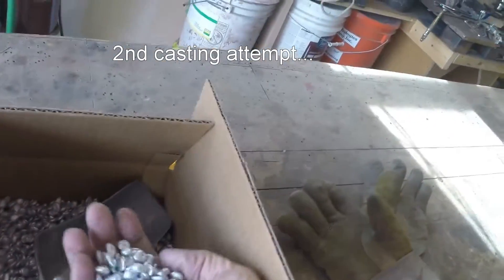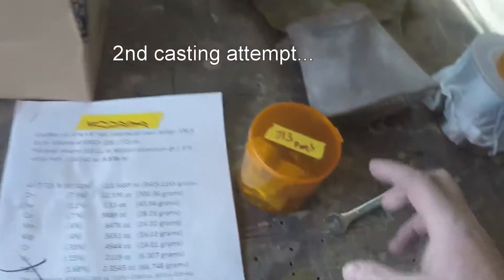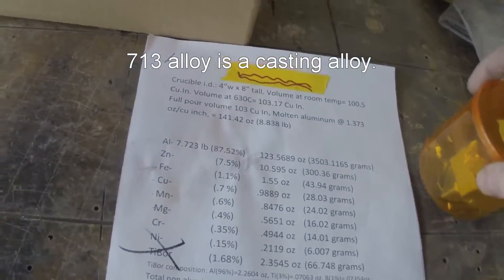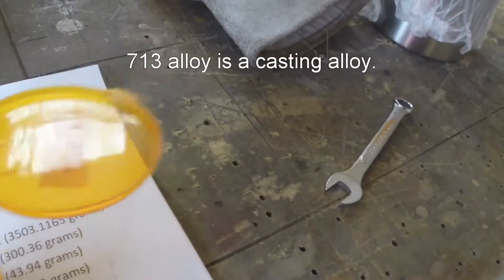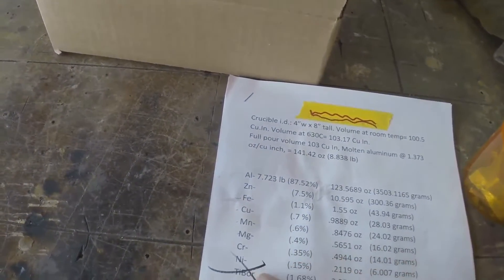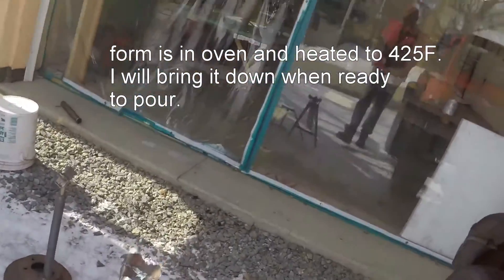I have pure aluminum measured out. Then I have a recipe for 713.0 alloy, and in this little box I have all of my components: magnesium, zinc, iron, copper, manganese, chromium, nickel. And then I have my own homemade version of Tibor, which may or may not work. A piece of ceramic wool to wrap around that form, which is now up in my oven. All set up.